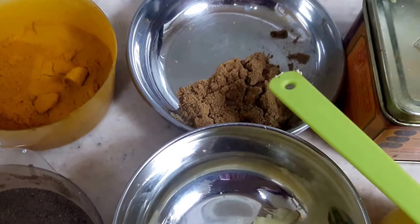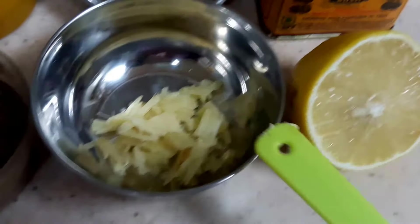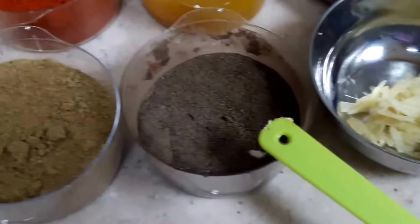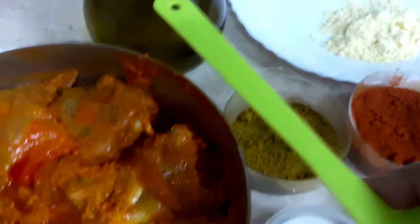Here is the chaat masala — you can take as much as you like. This is the food color, lemon juice, chopped ginger, black pepper powder, coriander powder, salt to taste, and oil for frying.